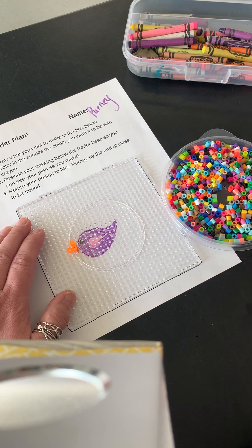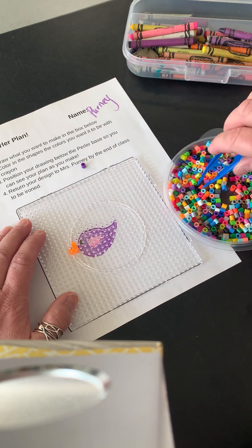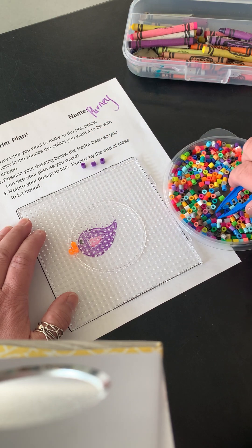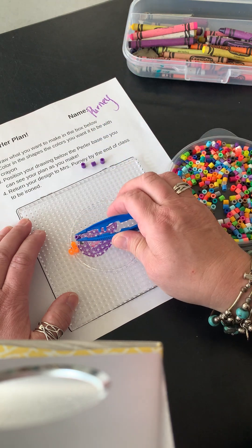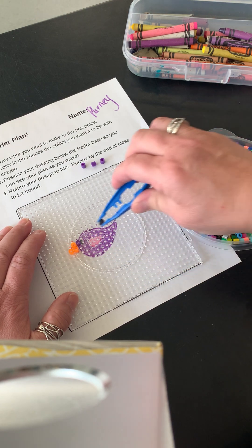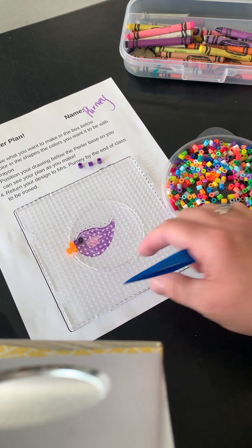Then I'm gonna start with the body. I'm gonna pick out some purples. Now, these take a long time — you might not finish in a day, and that's okay, as long as you work right next to where you were. I need a cute little eye right there. The tray has these little bumps that the perler bead will go on.